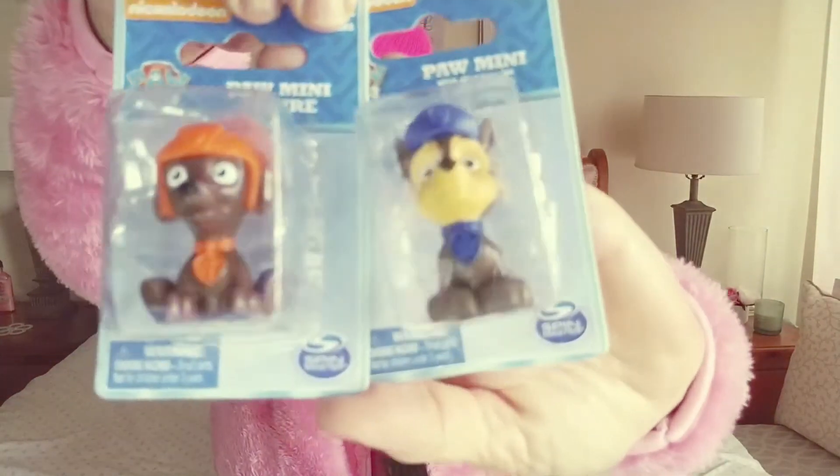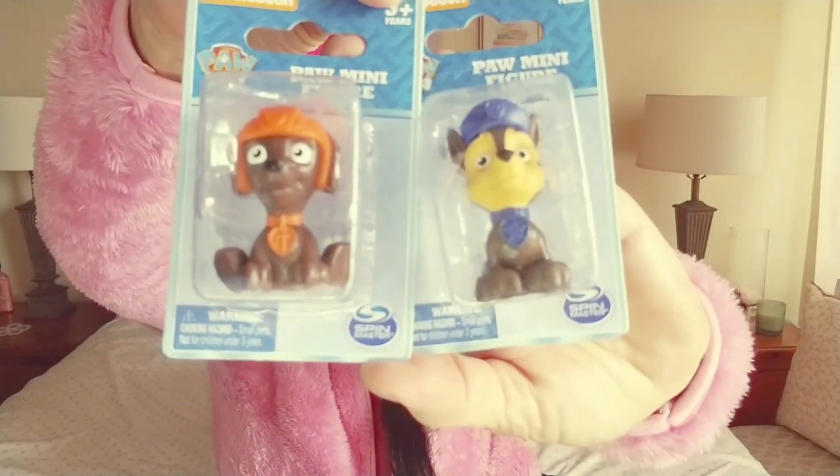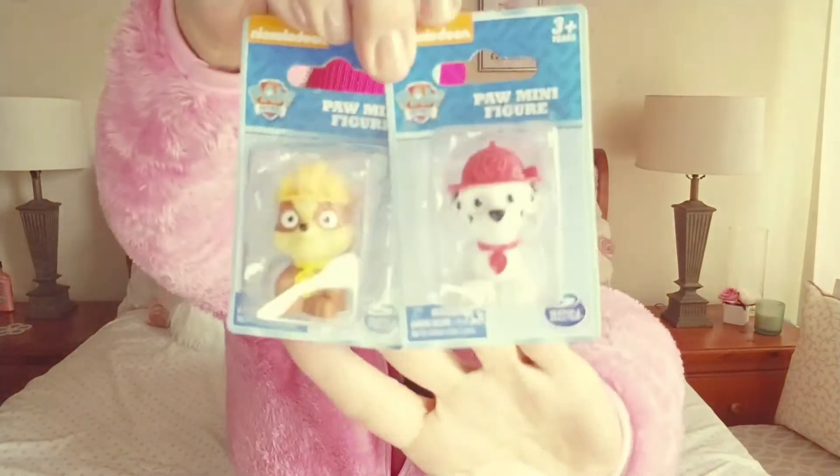I also picked up some Paw Patrol figures — I'm not going to try to name them all so let's just show what I got. I grabbed two sets of those.